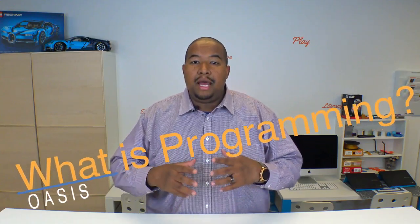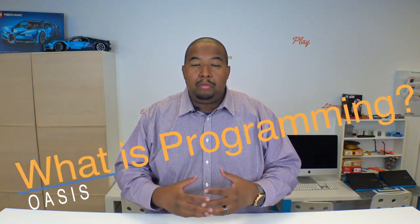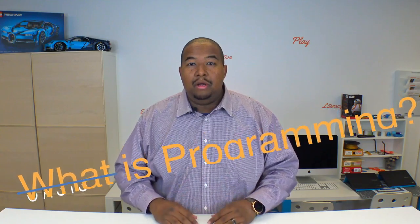Now that we've seen how our Sphero Minis are built and how they actually work from a mechanical standpoint, we need to understand how do we talk to our Sphero Minis. And that's what programming is. So when we talk about programming, we need to understand how to talk to our Sphero Minis or to our robots. Have any of you heard of programming? What is programming?